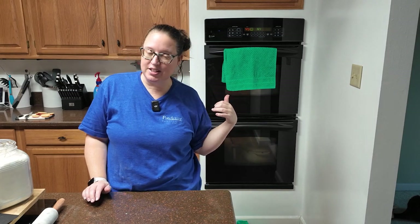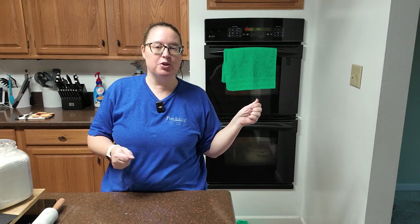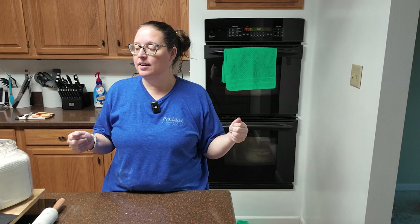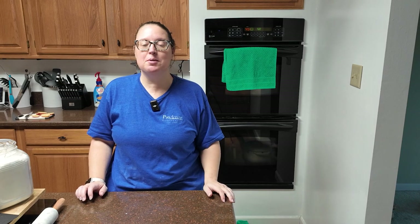Once you take it out, let it cool on the baking sheet. You can use the parchment paper to transfer it to a cutting board to cut. I'm pretty sure it's going to be tasty, but I'll see you back in about 45 minutes and we can decide then.